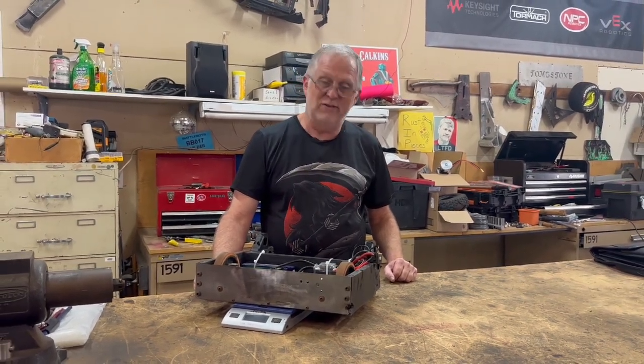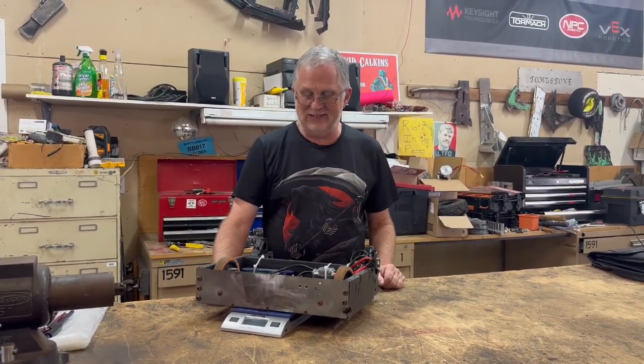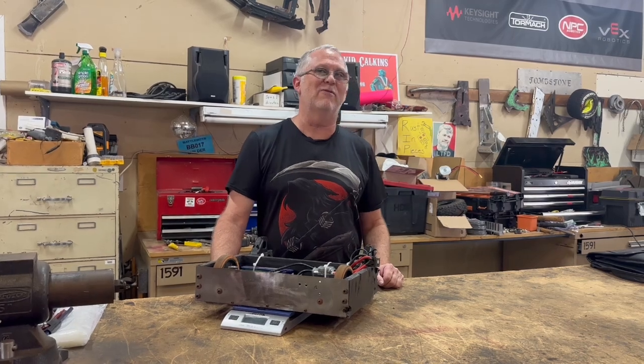Now I'm ready to start the rest of it — the frame, the weapon, all the rest of that stuff. Just keep watching. This is going to be a fun rebuild — more of this coming down the road.